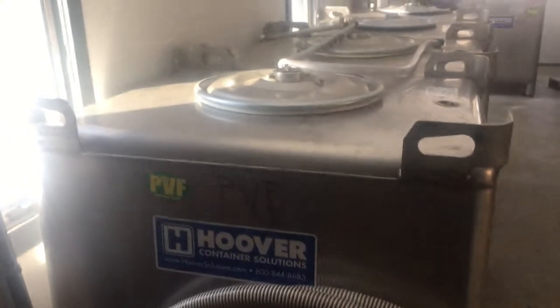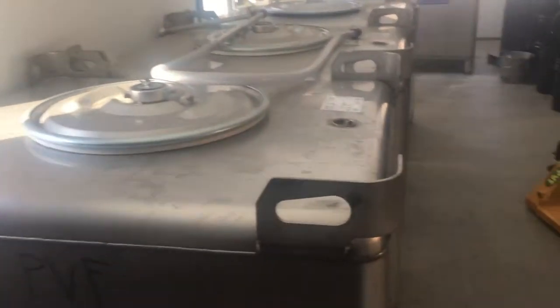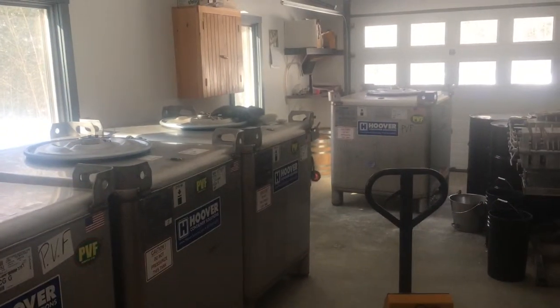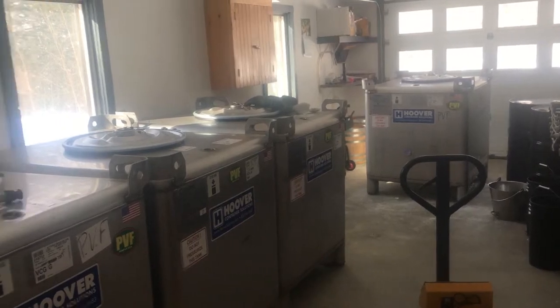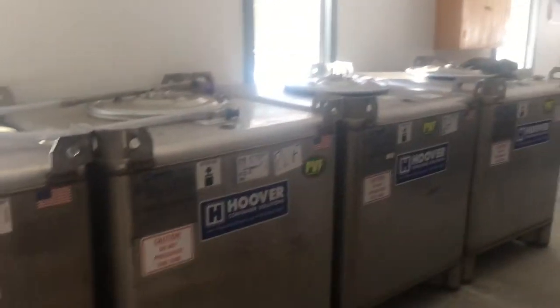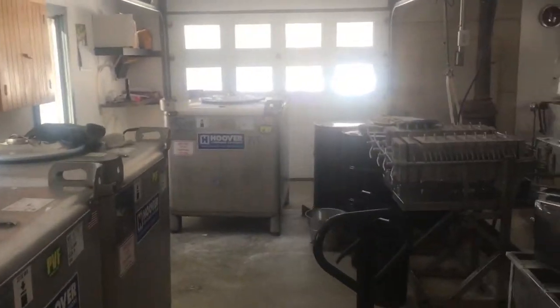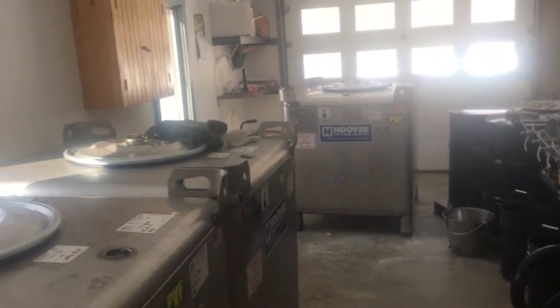We fill totes. We use 350-gallon stainless steel totes. What we do is take these out of here with a bucket loader, with a payloader, with forks. They're about 4,500 pounds when loaded, so you need a real machine to move these. We bring these back to our farm because this location is really just not a safe place to keep these.